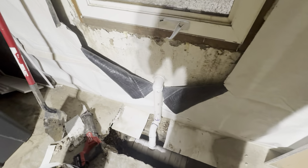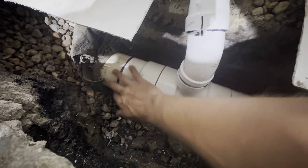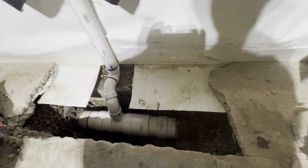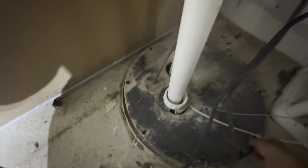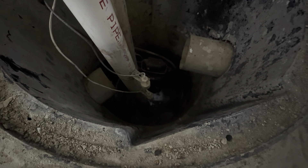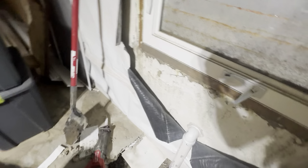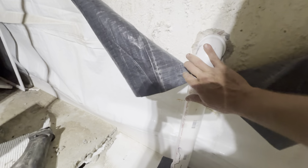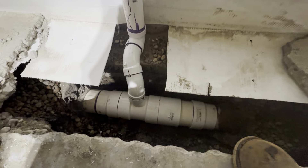My sump system — yours might look a little different from mine — is made out of this drain PVC pipe here, and basically that drain PVC goes over to my sump pump or sump well. It's actually running right now and you can see the two pieces of that drain pipe stick into the sump there. What we're going to do is direct the water from the window well outside through a piece of PVC and splice it into the existing drain pipe.